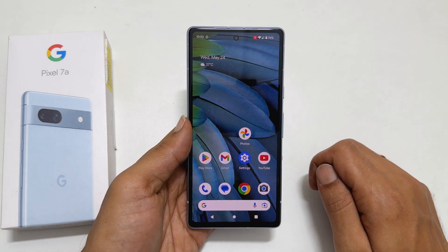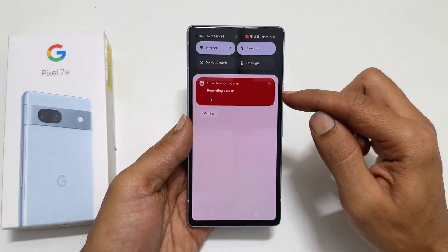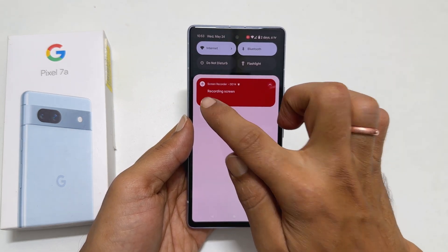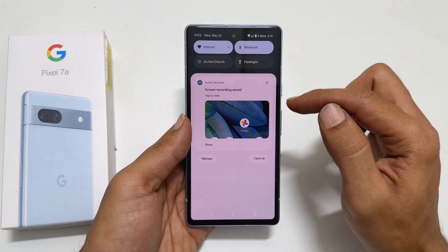Once you finish your screen recording work, swipe down on the screen. You will see the screen recording control — click on Stop. It will stop the screen recording and show that the screen recording is saved.